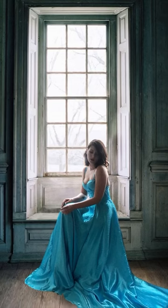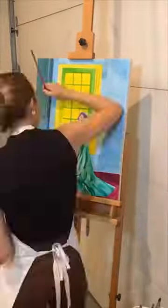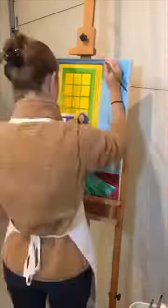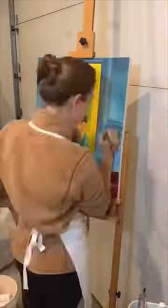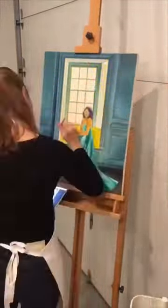I Photoshopped myself in, and then I gave it over to Leah to fix the proportions for the painting. She got to work painting and created this amazing portrait, and she was nice enough to let me keep it. It's just a really special piece, and even more special because we worked on it together.